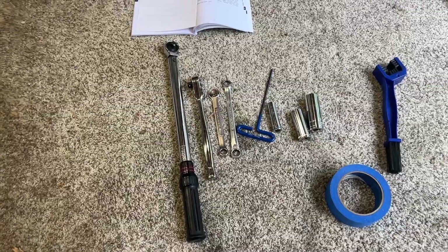Welcome back to the channel. Today we're going to change the rear tire on a 2021 Yamaha MT-03. The first video I'm going to make is on pulling the wheel off, and then I'll do a second video on actually changing the tire. I've got some other videos out there on changing tires, but I'm going to do this in a different format, so hopefully you find it helpful.